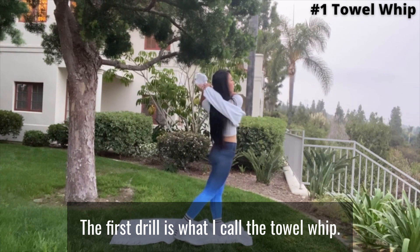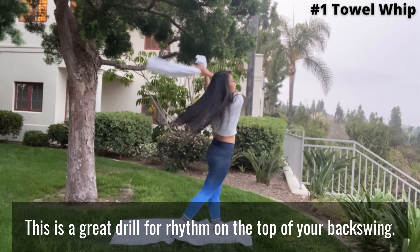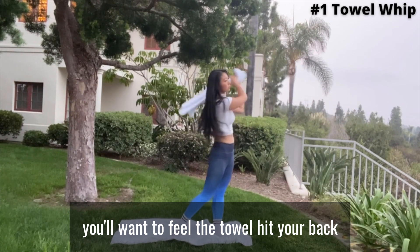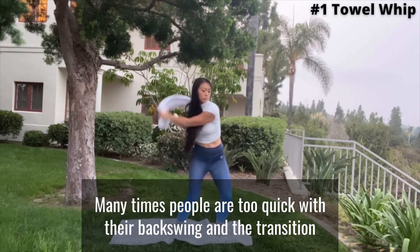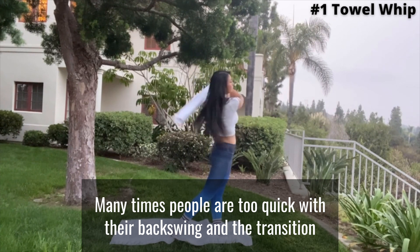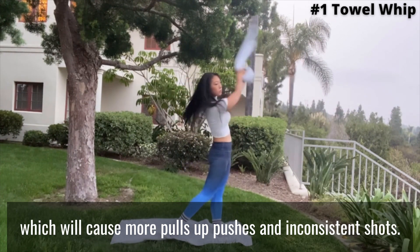The first drill is what I call the towel whip. This is a great drill for rhythm. On the top of your backswing, you'll want to feel the towel hit your back before transitioning into your downswing. Many times, people are too quick with their backswing and the transition, which will cause more pulls, pushes, and inconsistent shots.